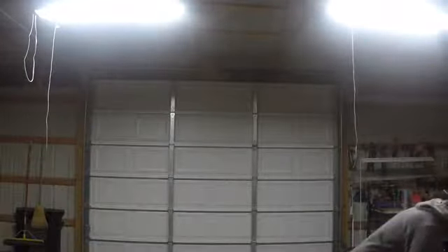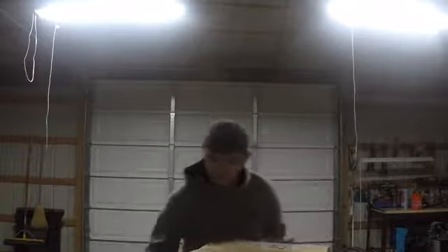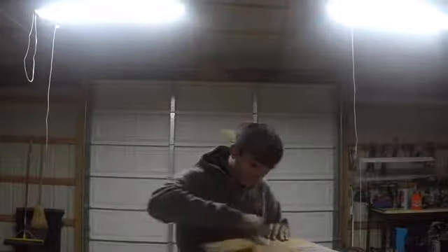Next up is this one from American Muscle — it's going to be the P-mass intake. So I went ahead and took it out of the plastic. Got the tube, the filter, and the heat shield. The reason I went with the P-mass intake is because it is the biggest intake on the market and LUN recommends it.